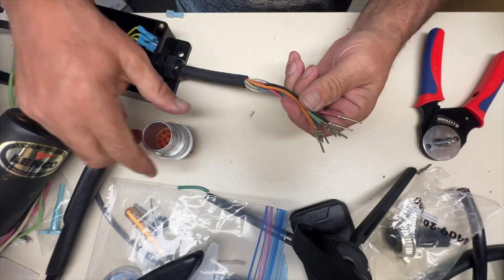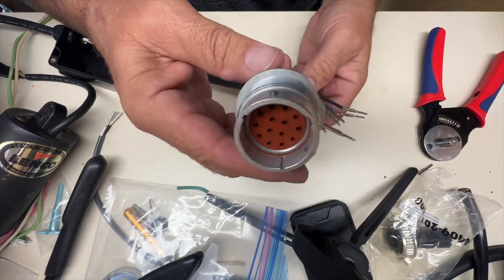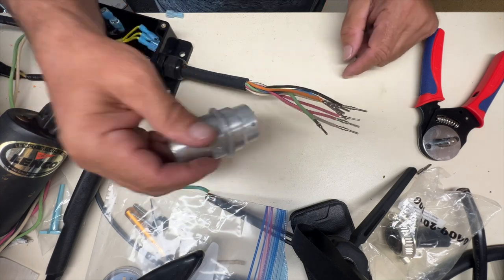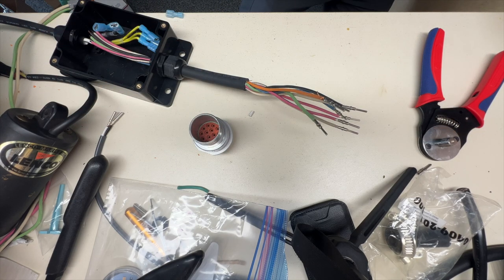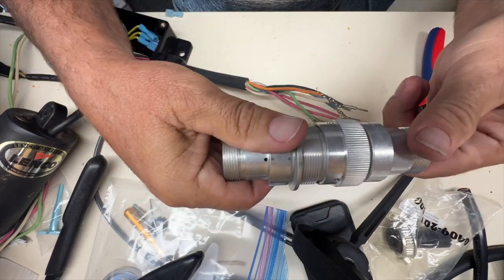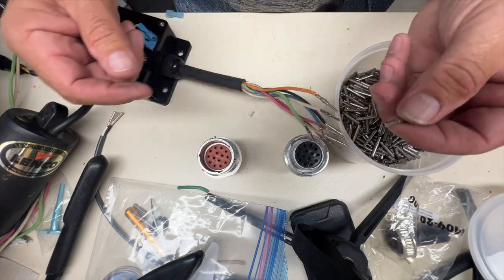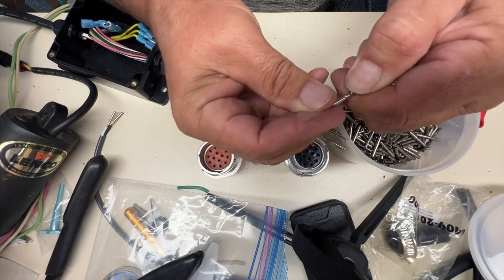Okay, these are all done. Now we're going to put them into this receptacle. This is called the receptacle - it actually has male pins, so this is known as the male, and this is the one that's on the machine side. The one on the attachment side mates to this and that's the female, which has sockets. So sockets go in here and pins in here. Here's what the sockets look like, and here's what the pins look like - you can see they just fit right together.